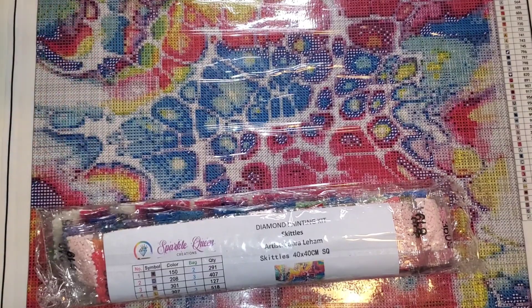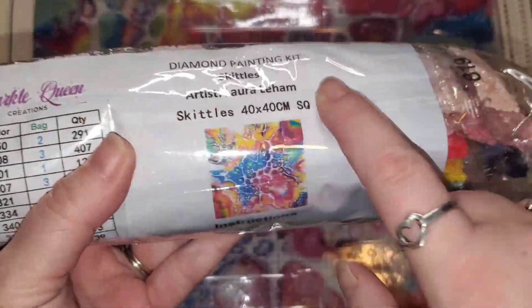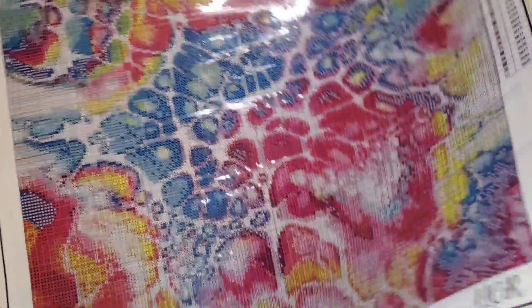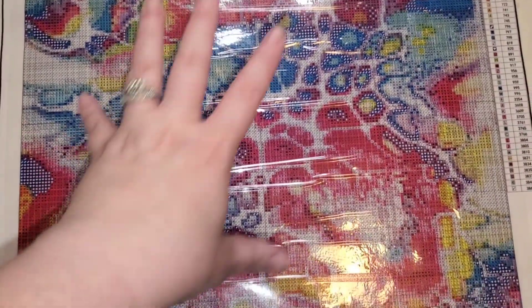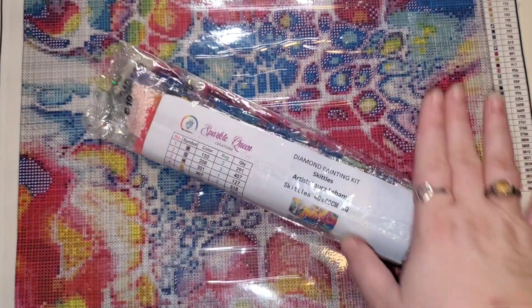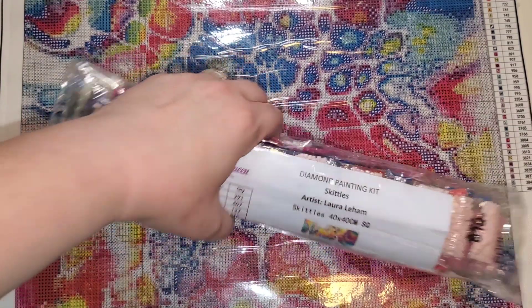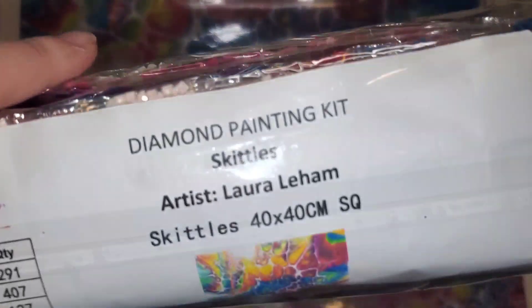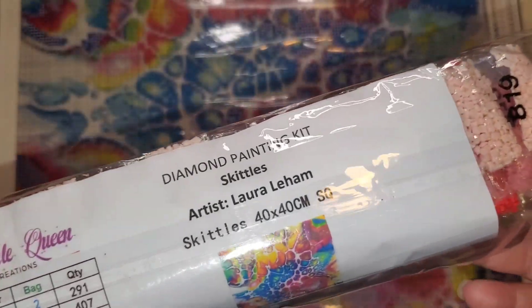Not only is it labeled really well on the packaging, the canvas has the name and all of that as well to match. I opted to get this particular canvas — I feel like a lot of us have done the super massive, overwhelmingly large canvases and we just want to do something more manageable. So I opted to choose this one. This one is called Skittles. It is by artist Laura Liam. It is a 40 by 40, and I chose this one in square.